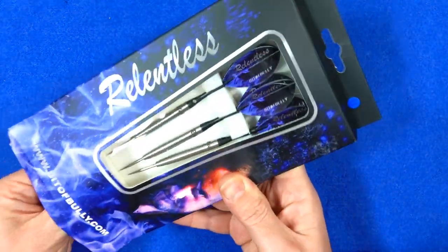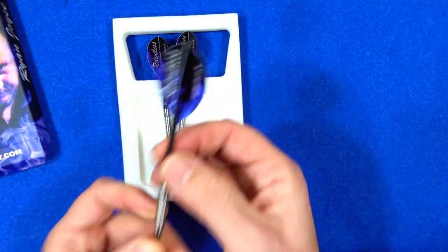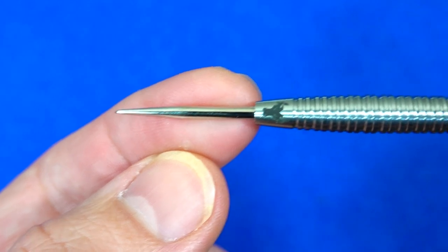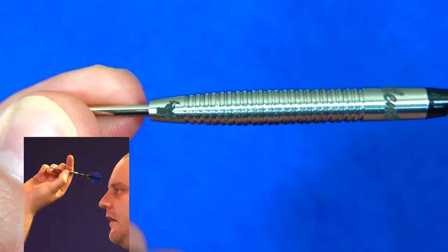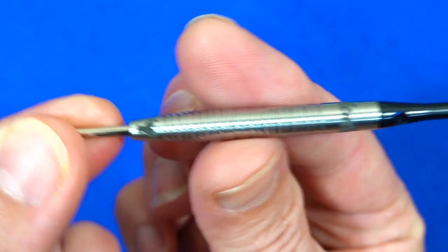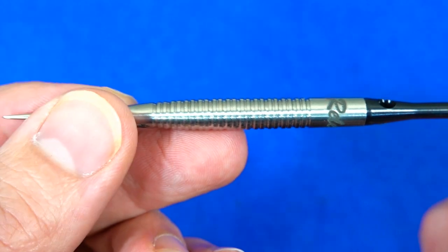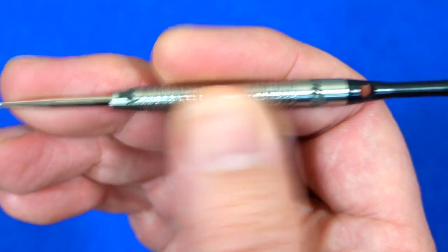Inside there's a foam inset holding the darts in place. They're nice, sleek-looking barrels and come supplied with what look to be short alloy stems and Relentless Ryan Joyce pear-shaped flights. The darts fit with a silver point. It's a gentle taper shape — obviously wider in the middle, then a very gentle taper along the rear. It looks to me as if it's a little bit fatter just front of center, which reminds me of the old Limbs and the old Unicorn T90s or T95s. The grip is a ring-style grip.